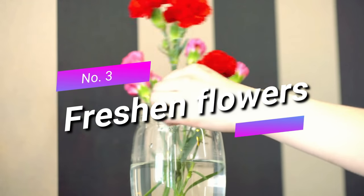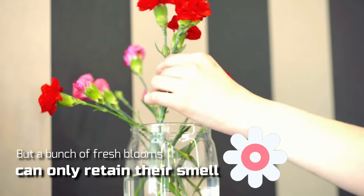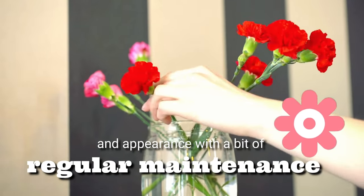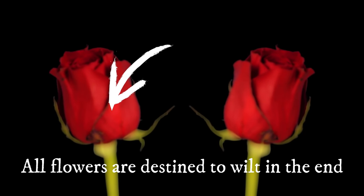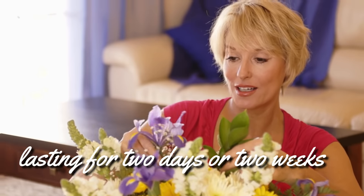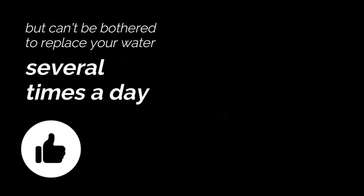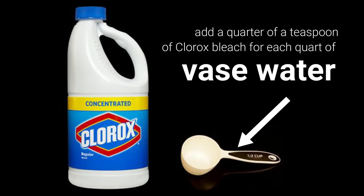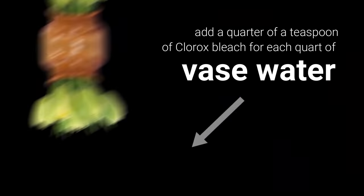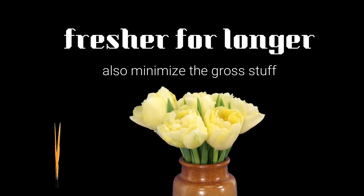Three: freshen flowers. Everyone loves flowers, but a bunch of fresh blooms can only retain their smell and appearance with a bit of regular maintenance. All flowers are destined to wilt in the end, but the way you handle them can make the difference between them lasting for two days or two weeks. One quick hack is to add a quarter of a teaspoon of Clorox bleach for each quart of vase water. This keeps your flowers fresh for longer and minimizes the buildup that accumulates in the water over time.